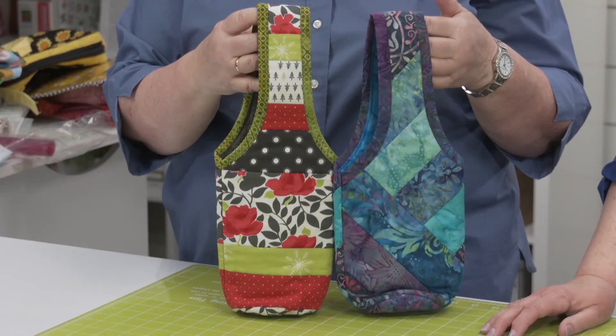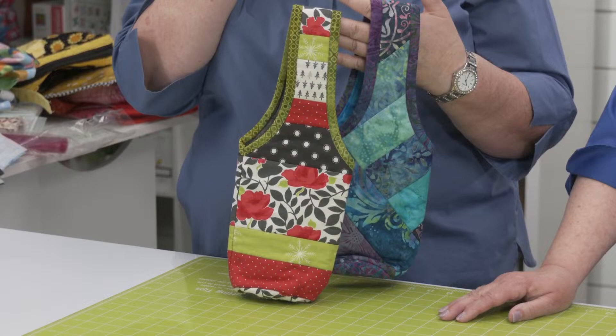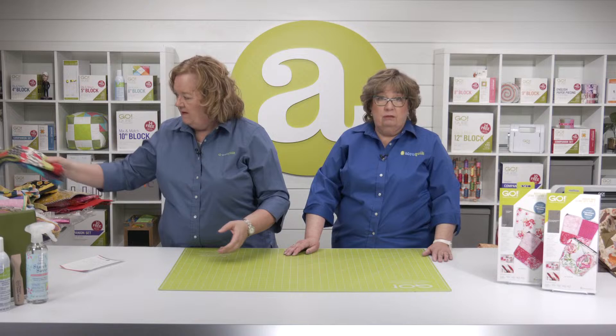And we've got a hold of the wine totes — this is another quilt as you go project and there are three different styles that come in the bag. This is one of the most popular kits — great hostess gifts. Just pop in a bottle, or if they don't drink, put a bottle of really nice olive oil, balsamic vinegar, coffee syrup, or something in there.